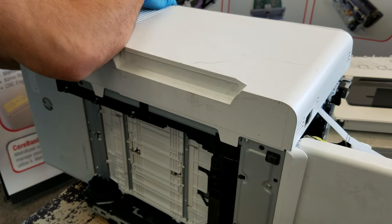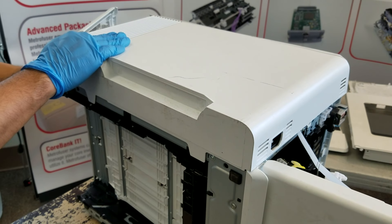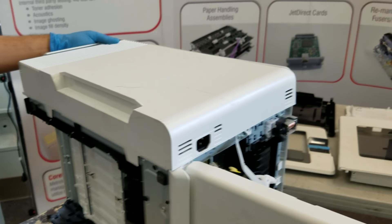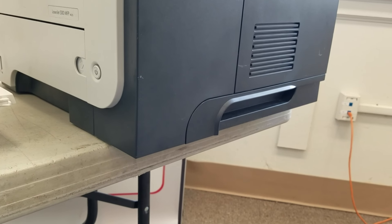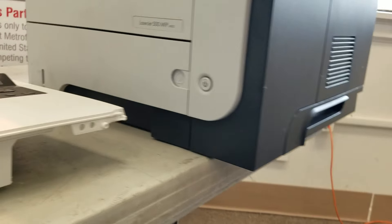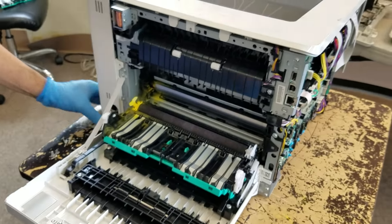We've turned the printer upside down to give you a better view of the process. Many technicians utilize a trick of just hanging the printer off the side of the table — enough room to give you access to the tab locking system underneath.